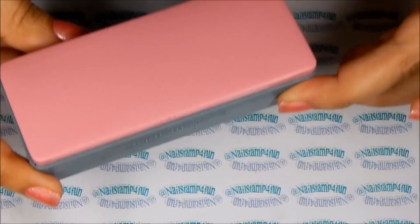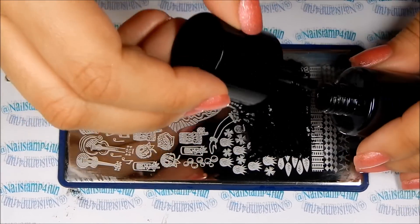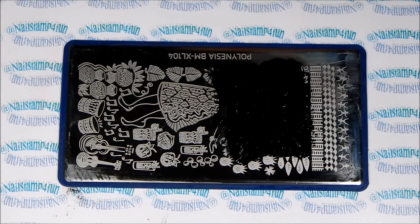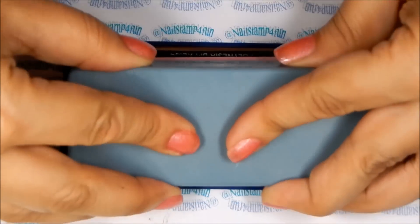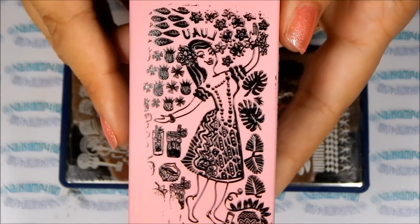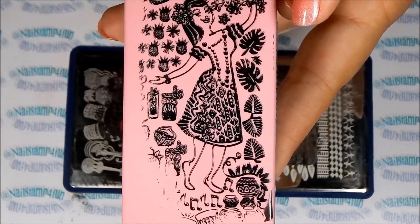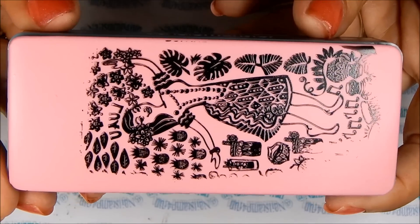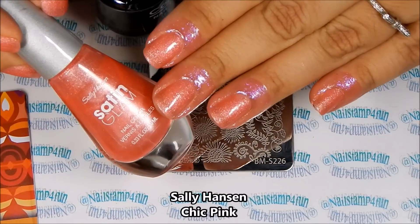Now we're going to try out the stamper. I'm applying polish on the plate, then I gently swipe and pick up using a roll-and-push movement. What do you think? I think it looks way better after priming the stamper! Just keep in mind that you might not have to prime it — remember to try your stamper out first to know whether or not it needs priming.